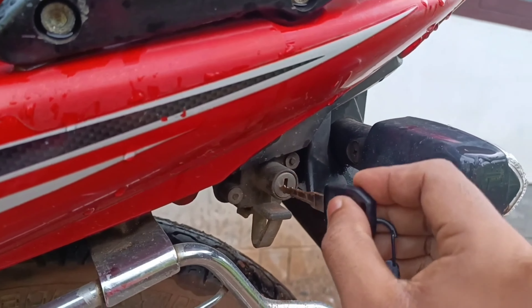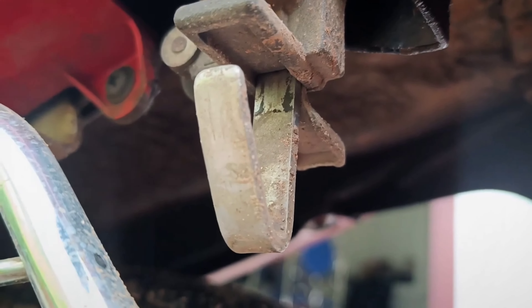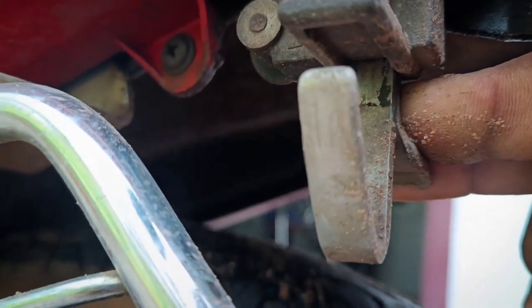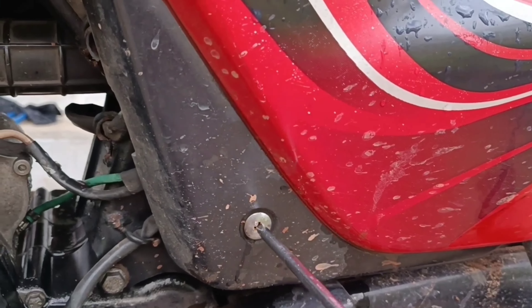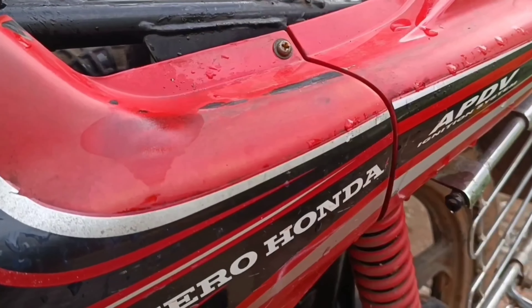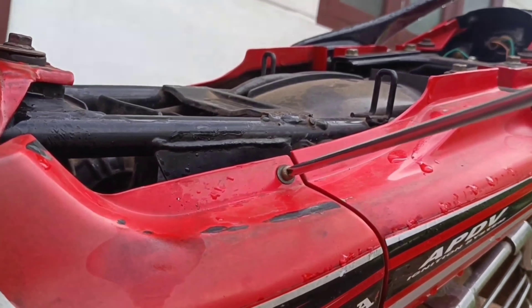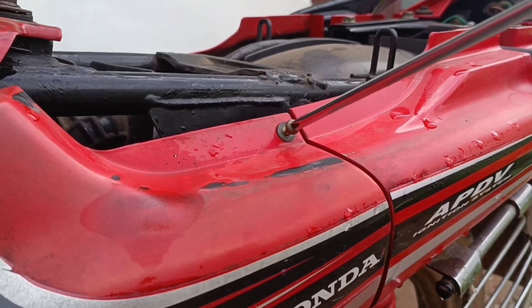We need to lock the hook, lock the lever, and lock the seat. The side cover uses a star screwdriver. This screw is on the right side and the end of the head is on the left side. We want to lock the seat cover. We need to plug all the time and lock the point inside the seat.